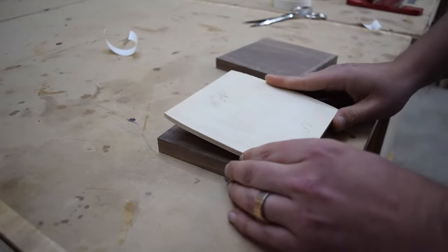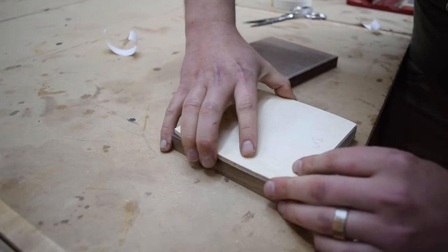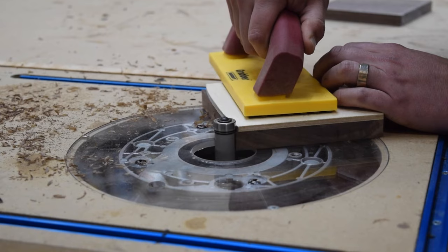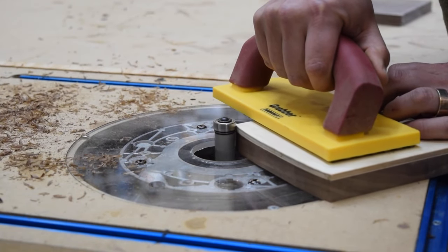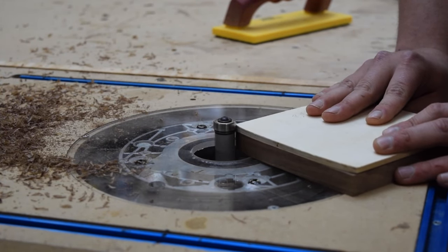With the template finished, I used double stick tape to attach it to my wood slice. Then, at the router table, I used a flush trim bit to cut in the curve. Do take care when cutting at the ends of the template, as tear out and kickback can occur.